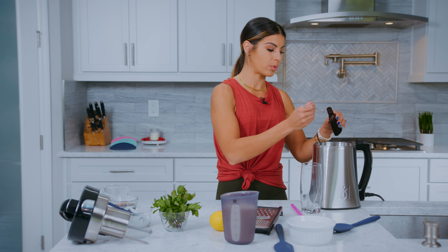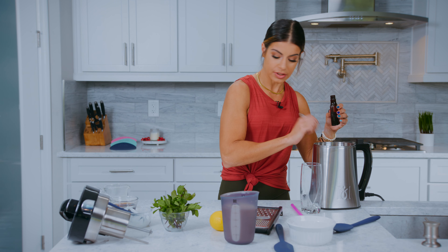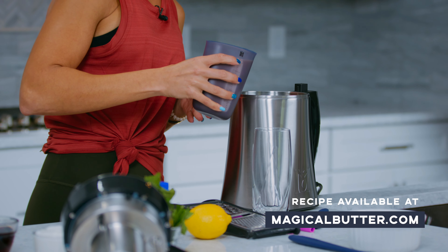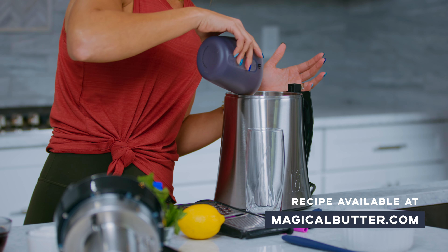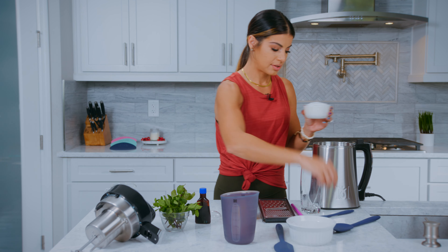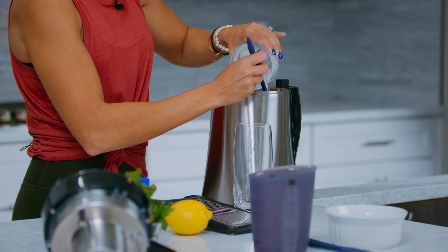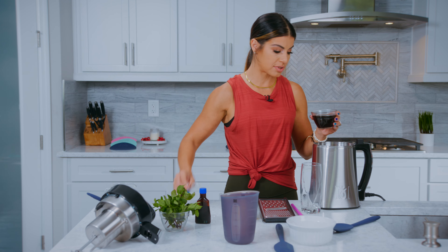We are now going to put one teaspoon of vanilla extract in there. We are also going to be doing our infused almond milk — this was prepared last night in the magical butter machine, which made it super convenient. We have our yogurt. It's just putting everything in one stop shop. We are going to do four tablespoons of our maple syrup.